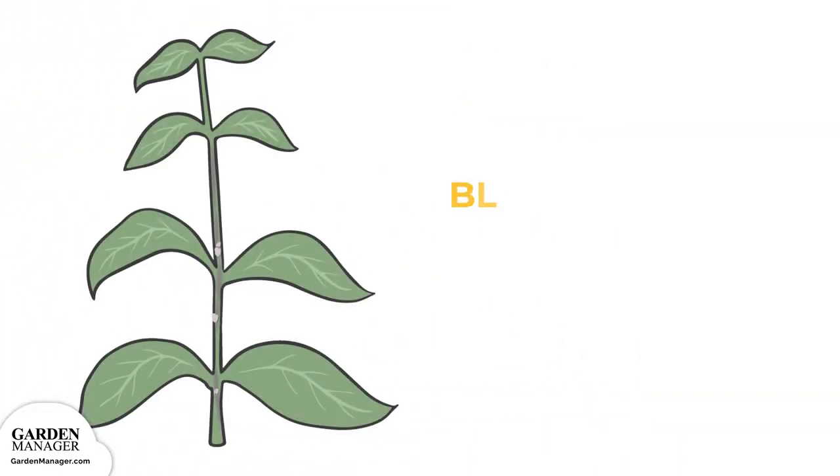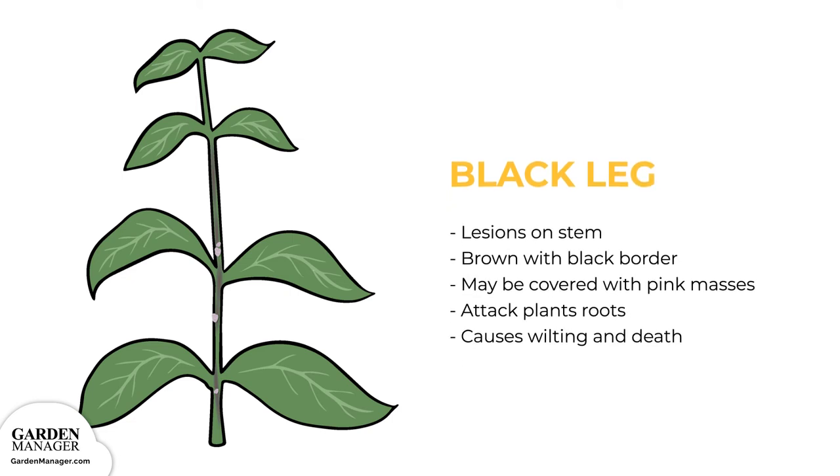Black Leg. This disease starts as light lesions on the stem of a plant, which then turn brown with a black border and become sunken. During certain weather conditions, those lesions might be covered in pink masses. The lesions can also go below the soil and attack the plant's roots. Black leg can affect plants at any stage of their growth, from seedling to maturity, and typically this disease causes wilting and plant death.